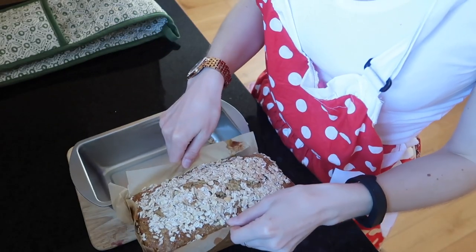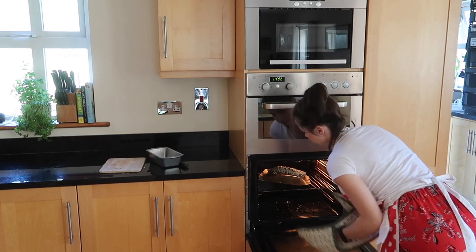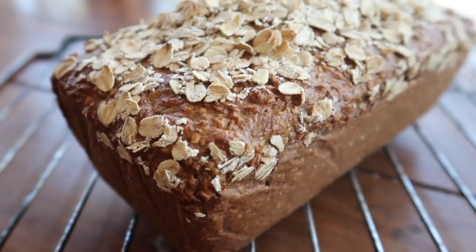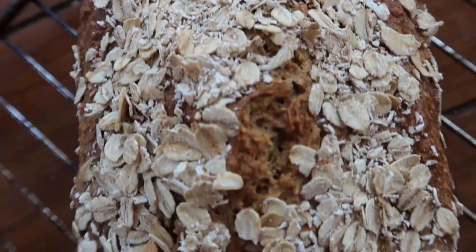After the hour is up, remove the bread from the tin, pull down the paper, and pop it back in the oven by itself for another 20 minutes. And that's it — a beautiful traditional Irish brown bread loaf for all the family to enjoy.